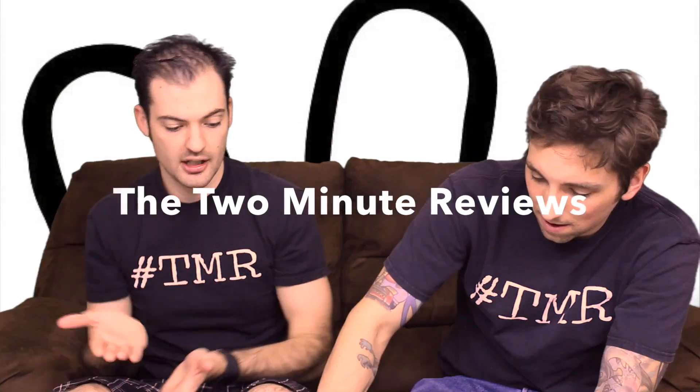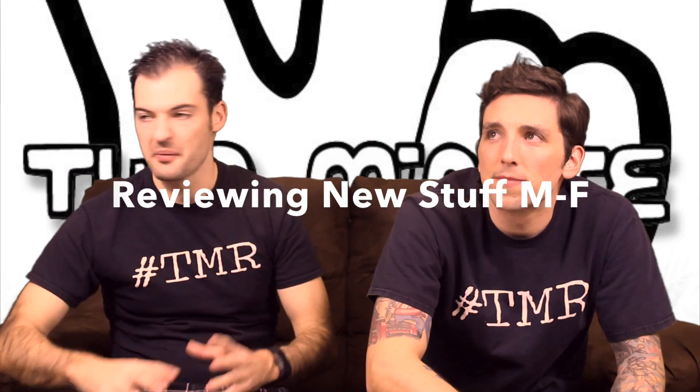Why do you believe in freedom? Have you tried the All-American Jack? Hey, I'm Cameron. I'm Clint.